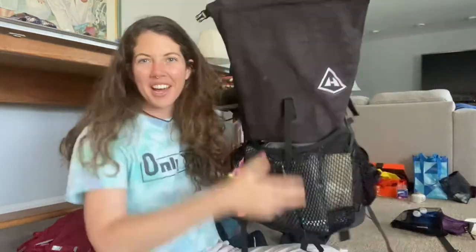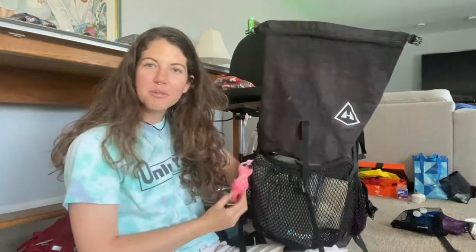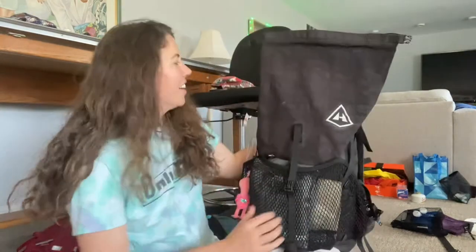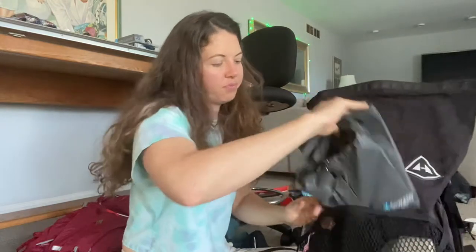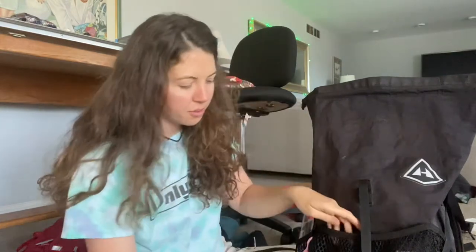This is my backpack — it's a Hyperlite pack and it is the best backpack I have ever owned, I love it so much. And then obviously we have little Effie Todd right here, she just looks as cute as can be. And then in my mesh I have my Frog Todd rain jacket — light, cheap, perfect for what I need.